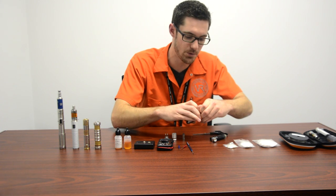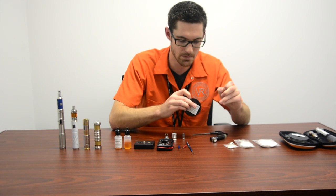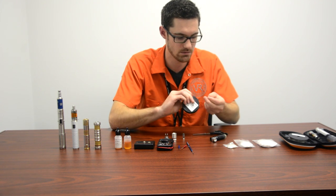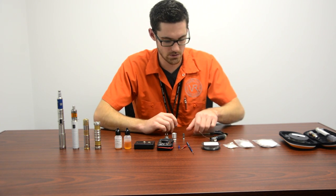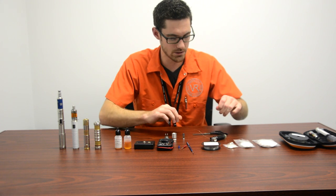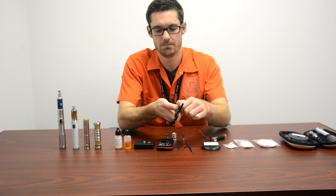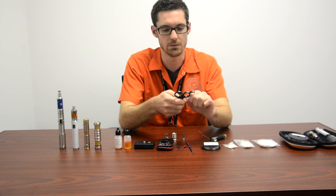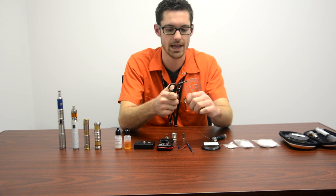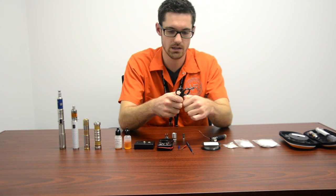Now this stuff will spring out at ya, so it's a good idea to hold it in place and get it back where you need it to be so it will stay put. One of the first things I always do — just grab onto it and take it over the scissors like a ribbon at Christmas. That's gonna get any kinks out of the wire. Kinks are gonna add resistance, and we want it to be right where we think it's gonna be.